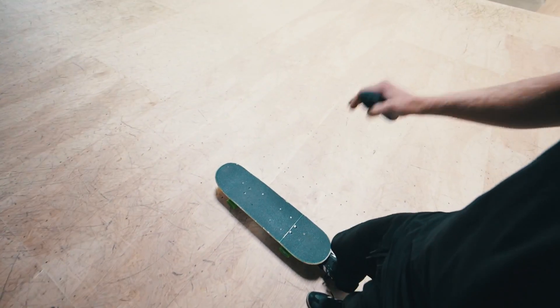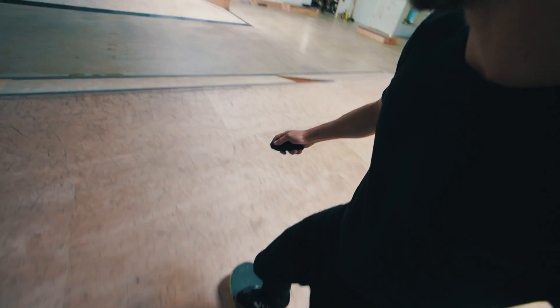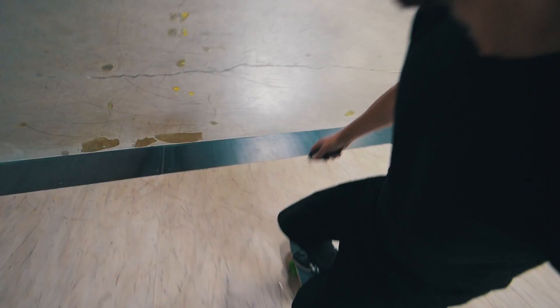It even feels pretty fast in here. I actually want to do a couple tricks because it really feels like a normal, really nice skateboard. I love it, man. Can't believe it. And of course it still works — this is like an electric skateboard hack.